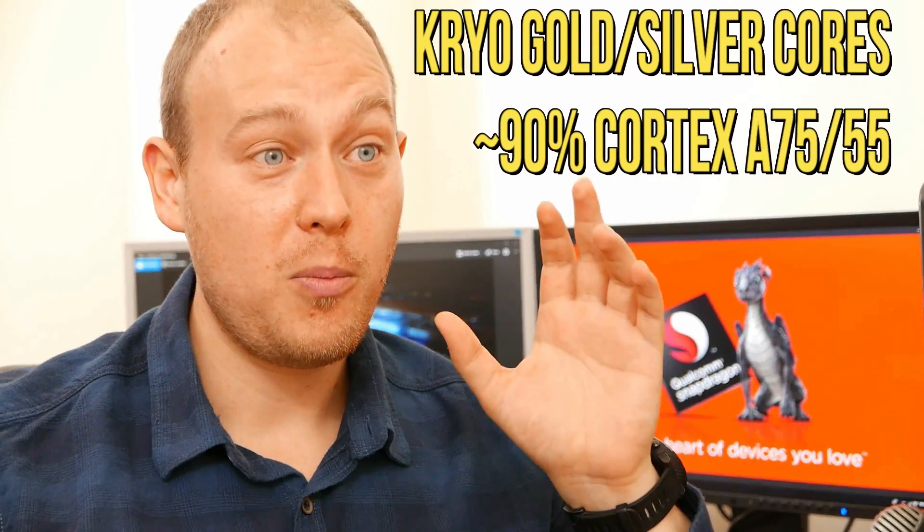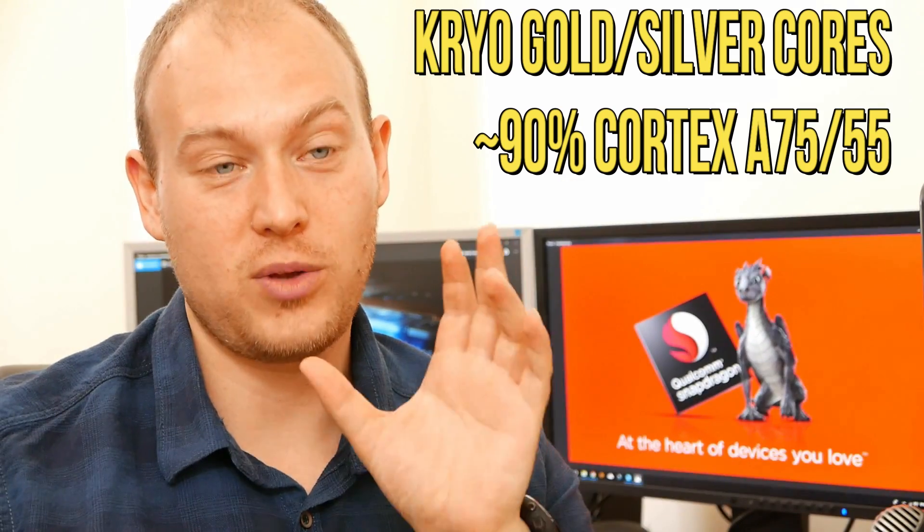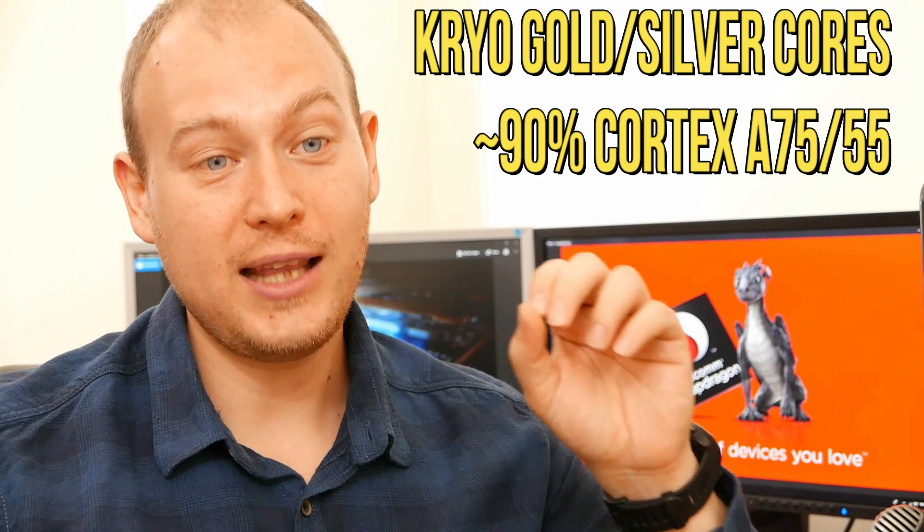The Cryo architecture is not a fully custom chip. It's around 90% A75, 90% A55, and the rest is slightly tweaking voltage, memory hierarchy, and a few other tricks. What you need to know is that there won't be a huge difference between chips that use the A75 and A55 and what Qualcomm calls the Cryo 385, 360, or whatever they want to call it. And the Snapdragon 710 is exactly that.